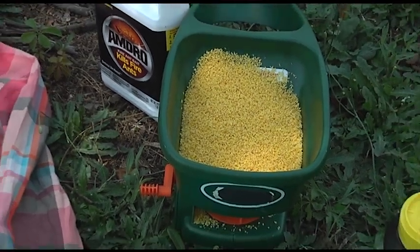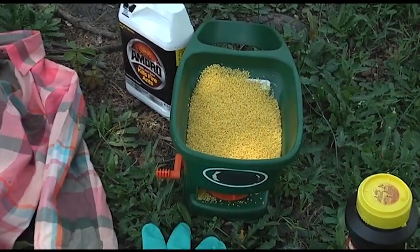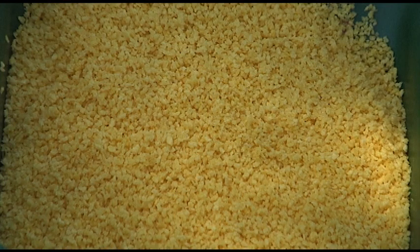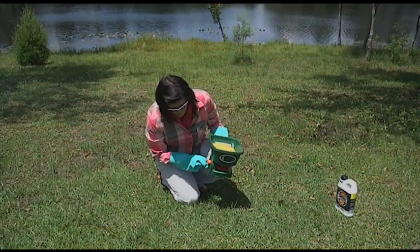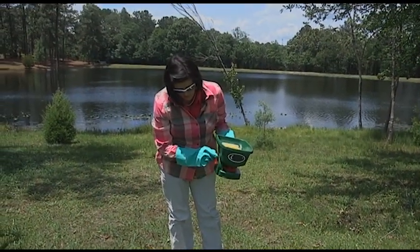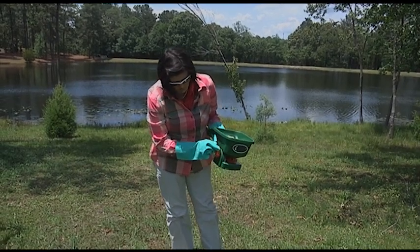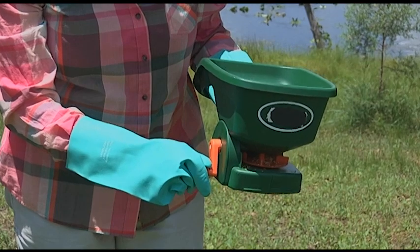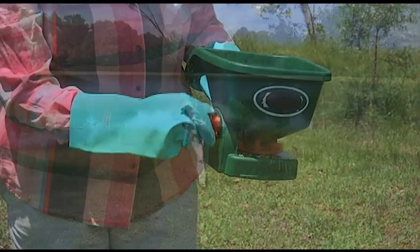So tell me what's in it. Some folks say it looks like cornmeal, some say it looks like grits. The reason is because these are actually ground up corn cobs — it's not the same as cornmeal and it's not the same as grits. They have soybean oil on it as an attractant for the fire ants, and then there's also a toxicant in it. But the baits, the way they're formulated, are very, very safe.